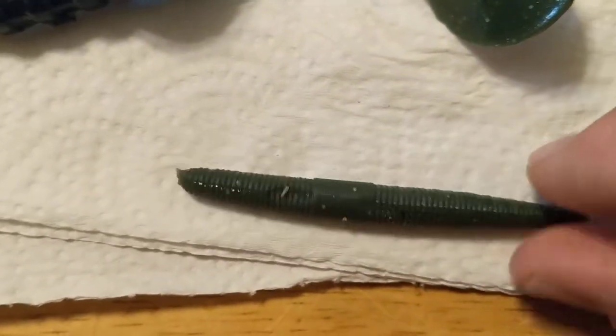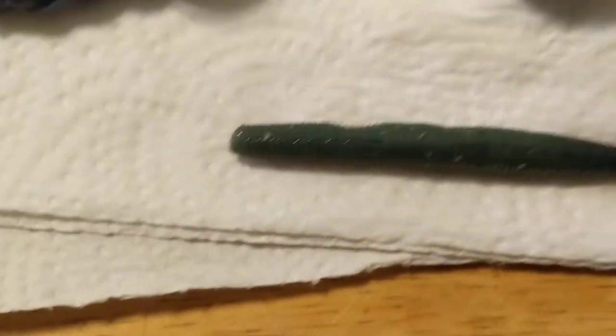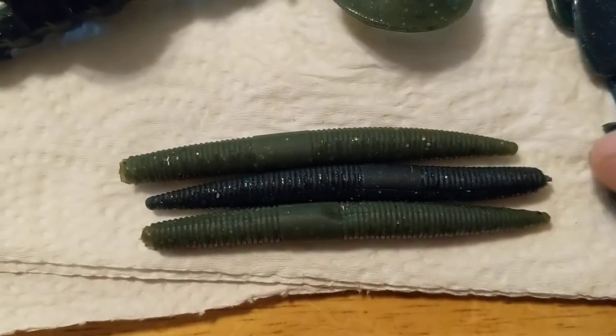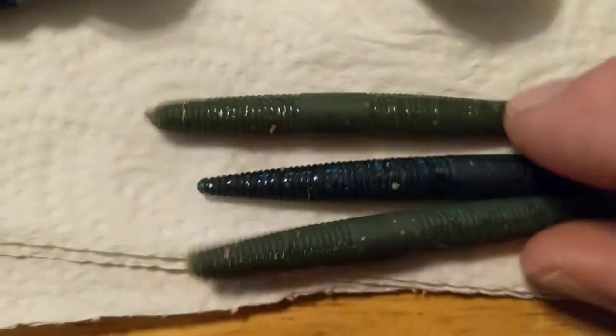Then I have my very own tiny three-inch Senkos — little tiny dudes. These are my finesse bass candies. When fish don't want to eat anything else, I wacky rig these, throw them on a jig head, hook them to the nose, or use them on a drop shot. Bass tear these things up.